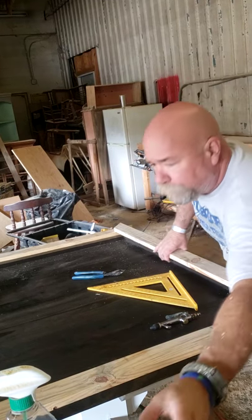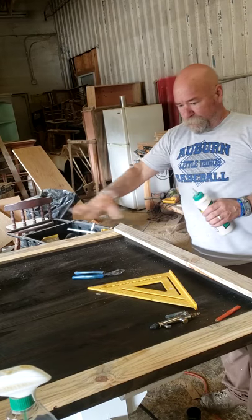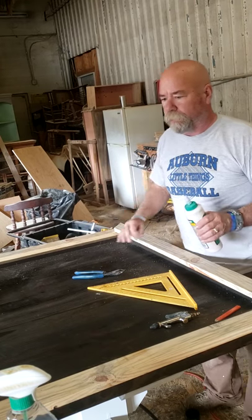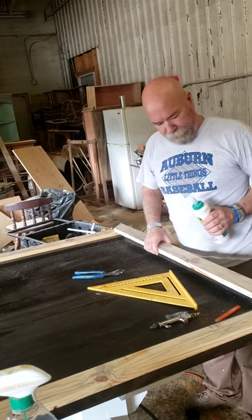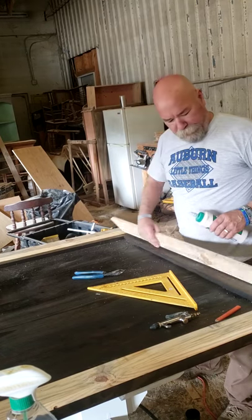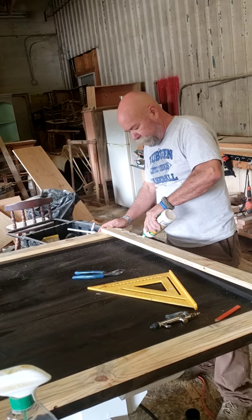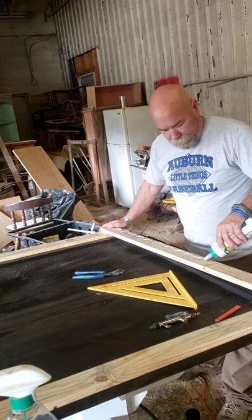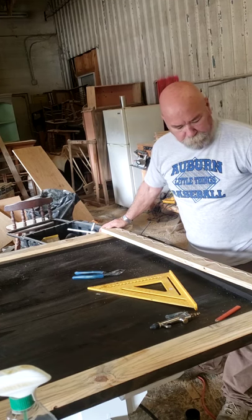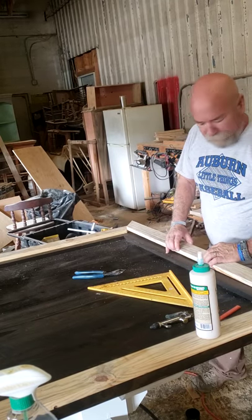Welcome back. We're finishing up the part for the inserts to go for the puzzle table. I've already got the two side pieces in, and now I'm going to put a little bit of glue and some nails to hold it until the glue gets dry.